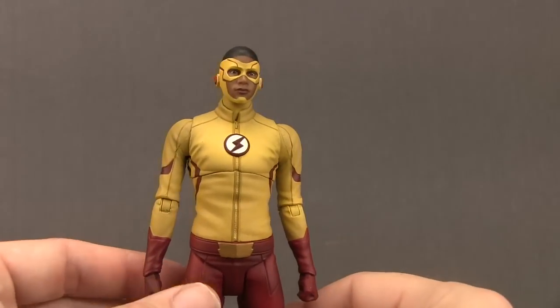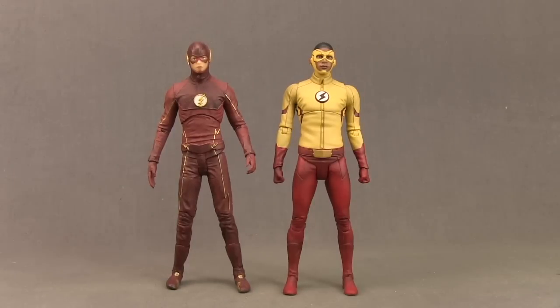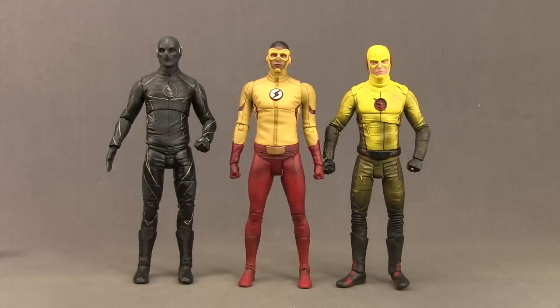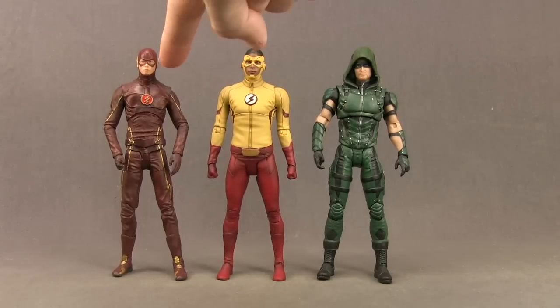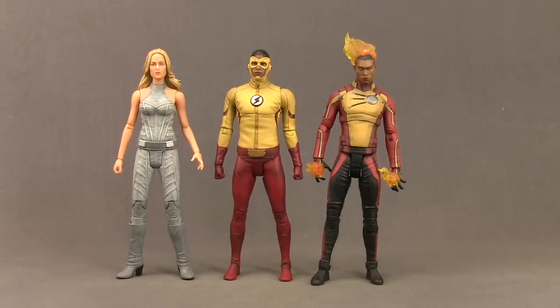Overall they've done a pretty good job capturing the look of Kid Flash from the TV series. The figure stands about six and a quarter inches tall. Comparing with the Season 3 Flash, Kid Flash may be a little on the tall side — they're almost the same height, but in the TV series Kid Flash is a bit shorter. Here are also comparisons with the DC Collectibles Zoom and Reverse Flash figures, the Season 1 Flash and most recent Arrow figure from the two-pack, and the DC Legends of Tomorrow Firestorm and White Canary figure.